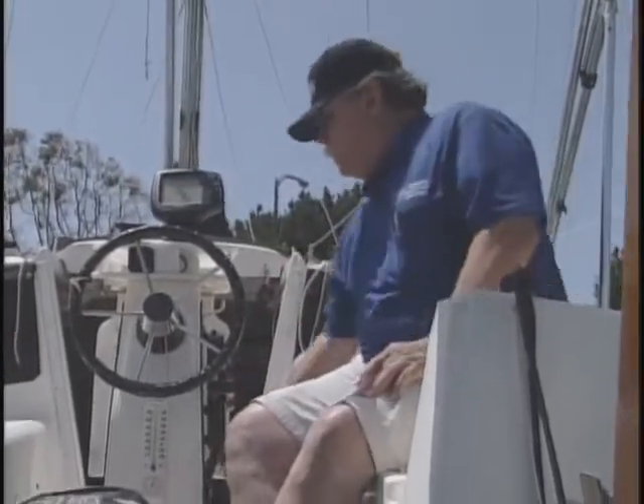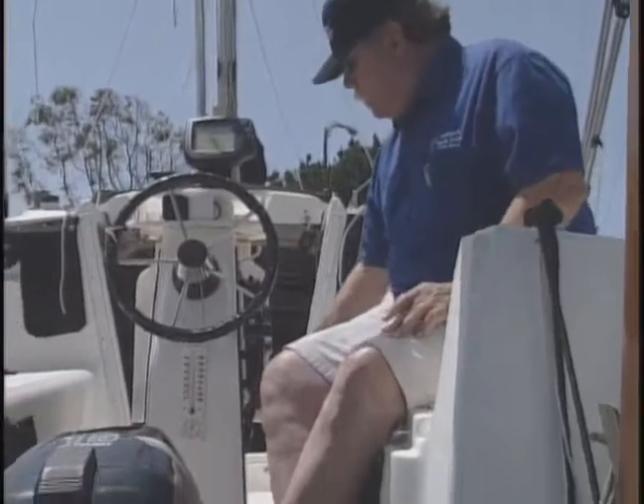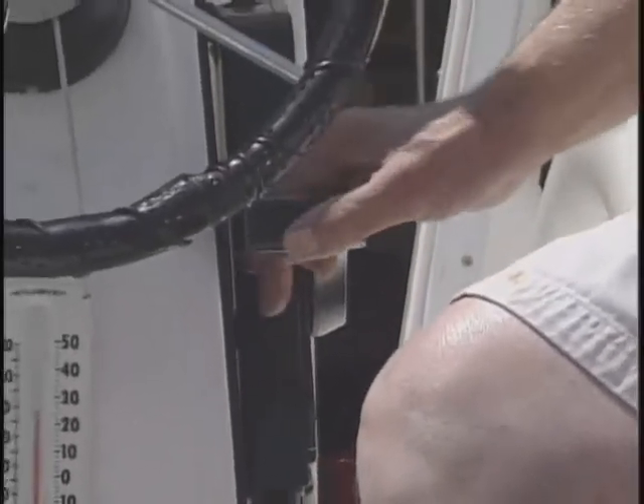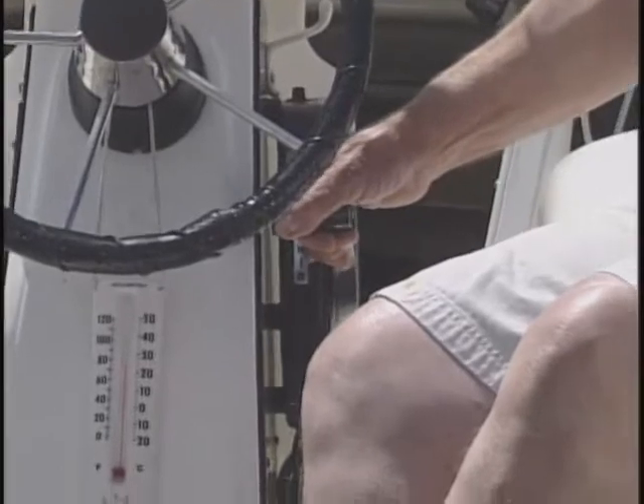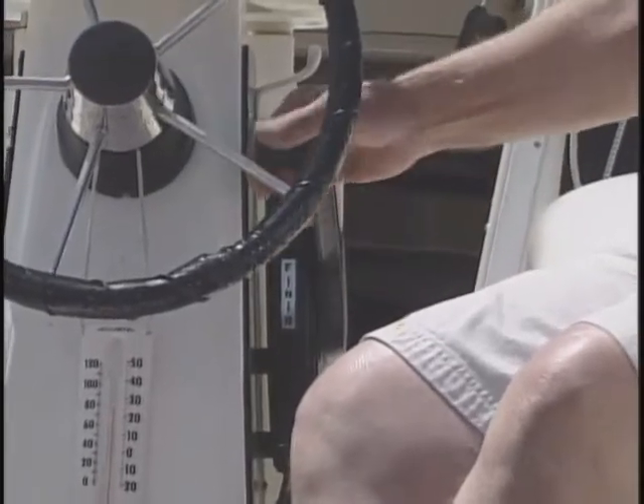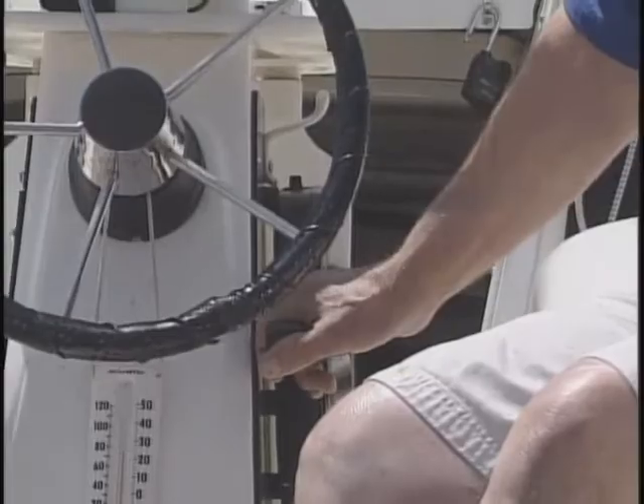Same thing applies here — we're going to make sure it's in neutral and that the engine is down. We're going to hit the choke, as shown on this control, but you need to review each boat individually because they're different — whether it's an electric choke or a manual choke. After the engine is started, you can put it in gear and retrieve any object that's overboard.